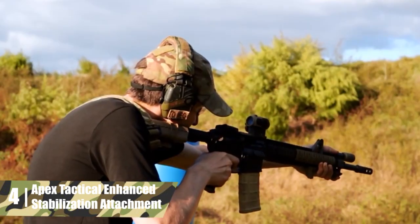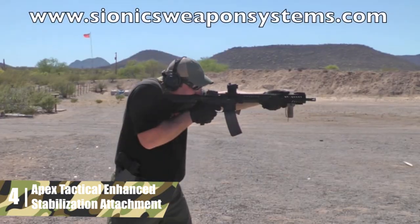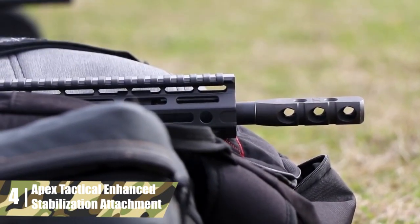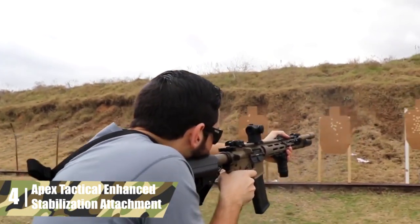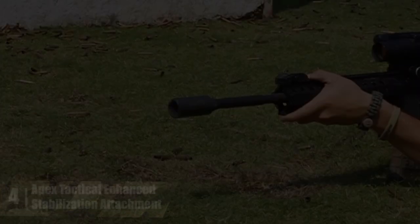Where this piece really shines is in the price point. It performs better than average, but the price is around half of what most muzzle brakes cost, so the performance per dollar is way up there. So while it's not the best muzzle brake, it's a great option for shooters who want recoil mitigation at the lowest possible price.